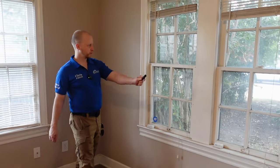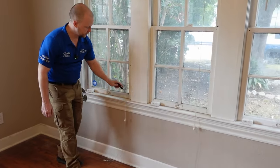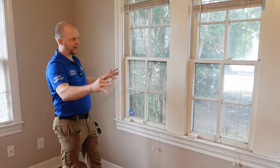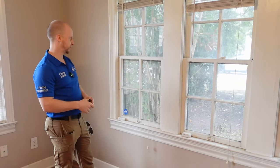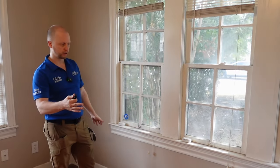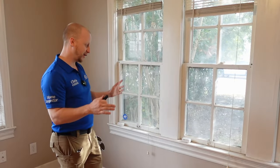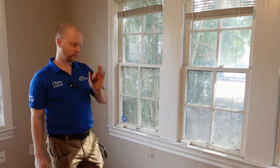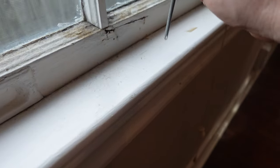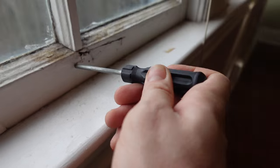Coming across a lot of the windows, one of the things you want to do is just take an old screwdriver and tap along the edges. One, you're looking for termites, but also a lot of everything's been freshly painted with heavy coats of paint and they can hide a lot of wood rot along these areas. You're really listening for hollow noises — you can hear solid wood, and then right here you can see how soft that is.